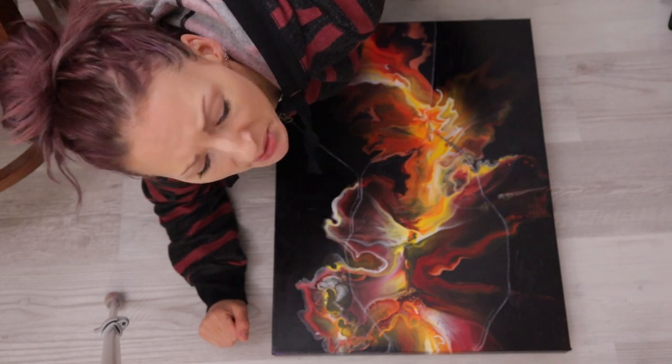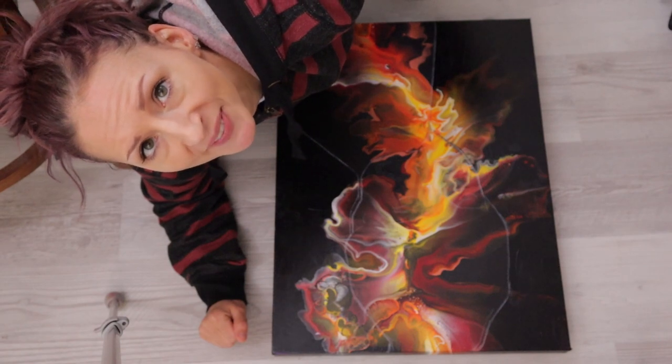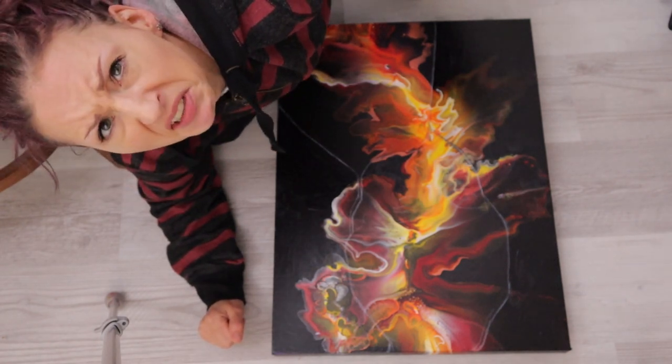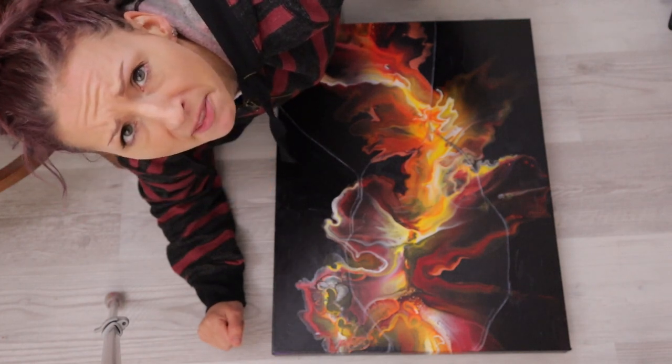So, here I am on the floor, and I'm going to apply gold leaf now. I should put a towel down or something to kneel on, because this is going to get messy. But, here goes nothing.